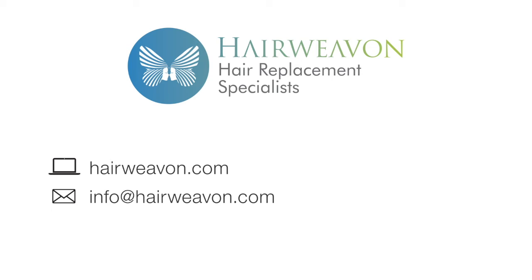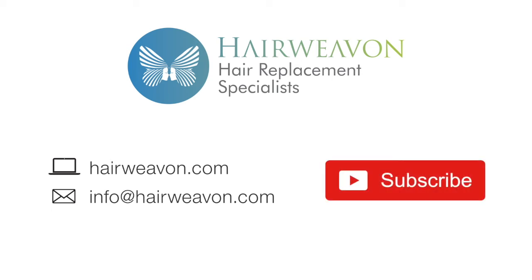The Eva Mono wig is now available to buy at HairWearOn.com. Be sure to subscribe for the latest trends in wigs and hair replacement systems.